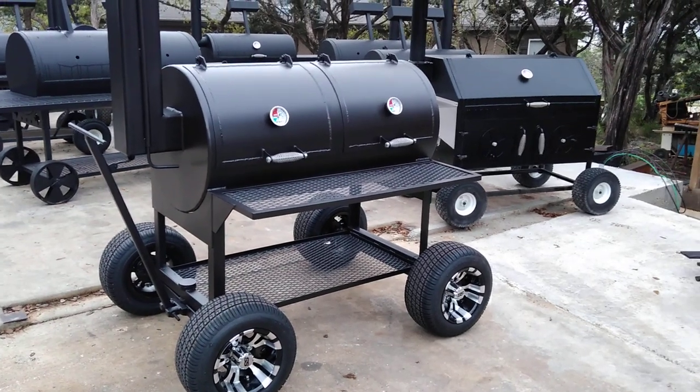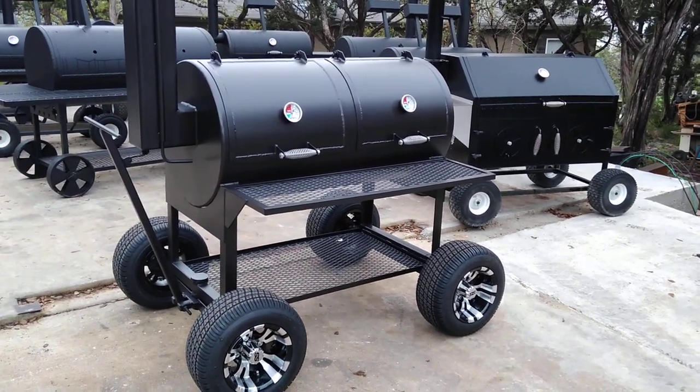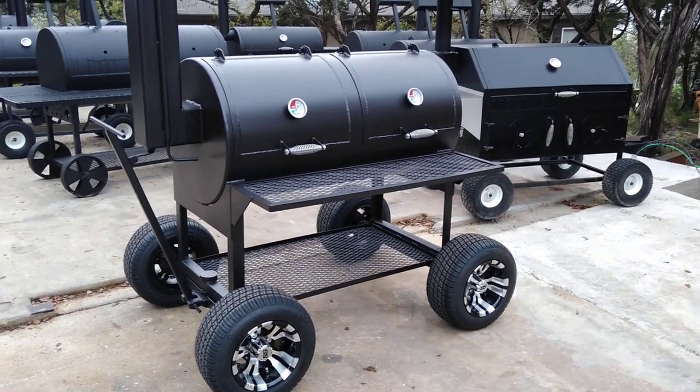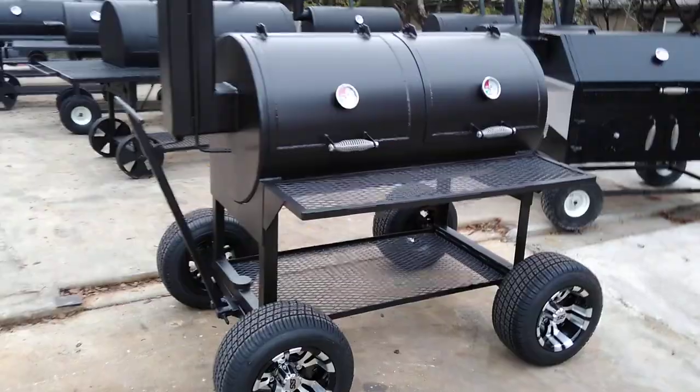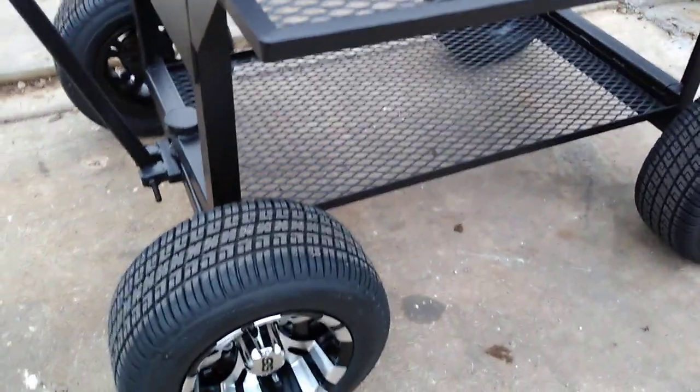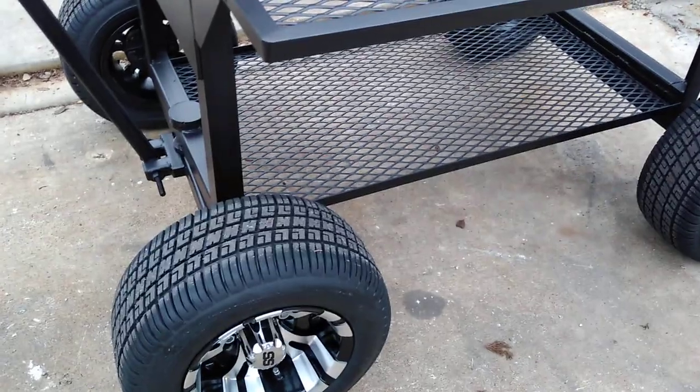This is Matt with Matt's BBQ Pits and today we're showing off this 24-48 grill and pit with the golf cart wheels. The golf cart wheels are pretty nice to be able to load and unload in a trailer and move around. We've got steering on it so you can steer it around and move it.